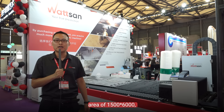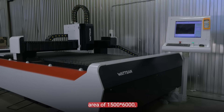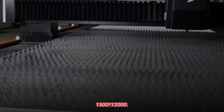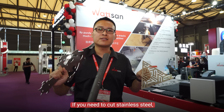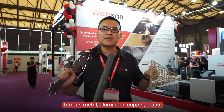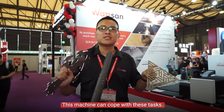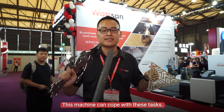If you want to cut products from large workpieces, we can offer you a working area of 1500 by 6000 or 1500 by 12000. If you need to cut stainless steel, ferrous metal, aluminum, copper, or brass, this machine handles these tasks.